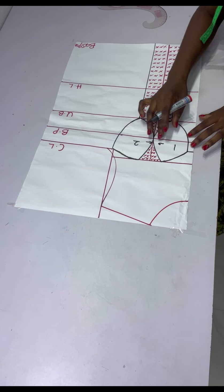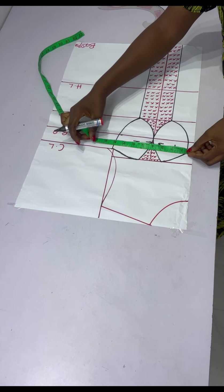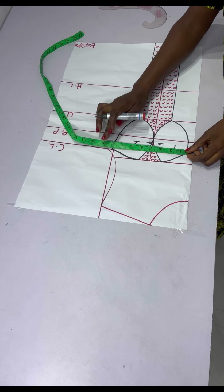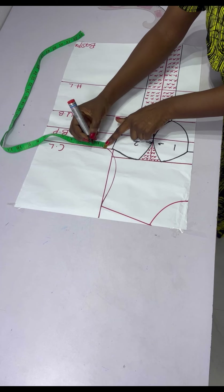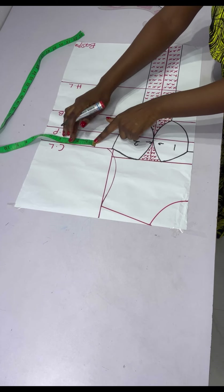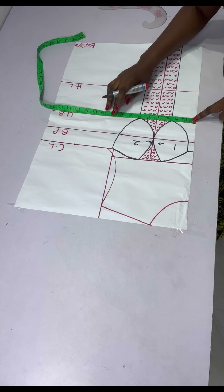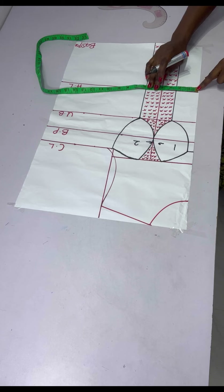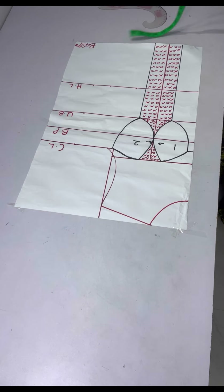After ticking out the areas to be removed, I insert my measurements, replacing back the dart and adding allowance. At the chest line I placed bust divided by four, replaced the dart I took, and added two inches for sewing allowance. On the under bust I placed under bust divided by four, replaced the dart, and added two inches. I did the same for the half length, then connected all the points.